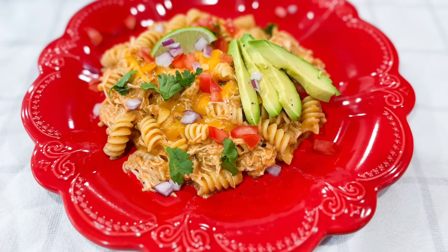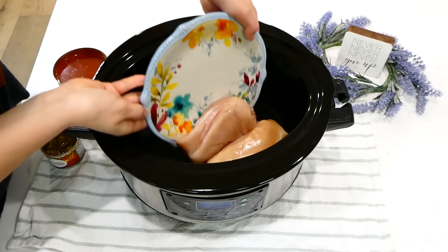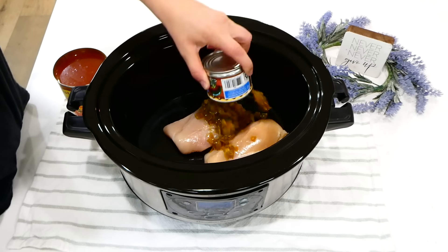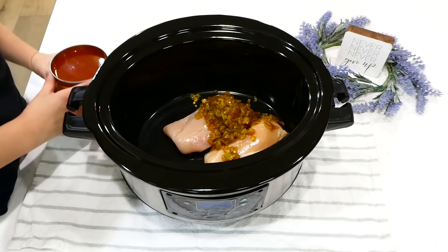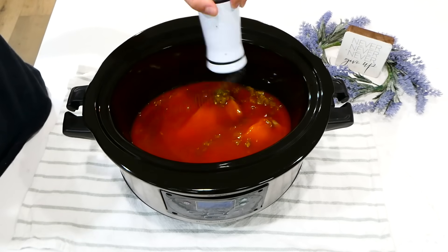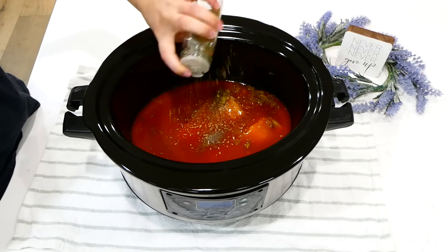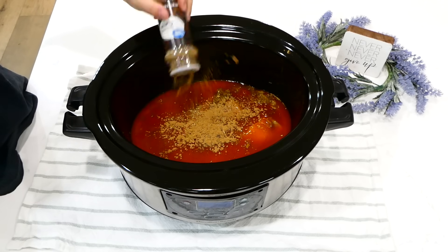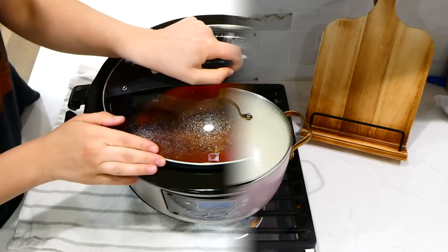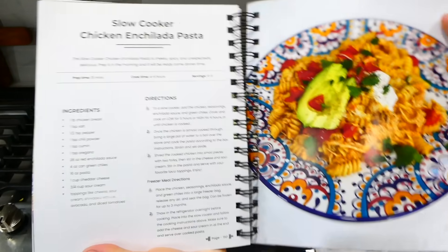This enchilada pasta is one of my all-time favorite slow cooker dinners — it is so phenomenal. Into my slow cooker I added two chicken breasts, a four-ounce can of diced green chilies or jalapeños, 28 ounces of red enchilada sauce, a teaspoon of salt, half a teaspoon of pepper, and a teaspoon each of oregano, cumin, and chili powder. Cook this on low for six to seven hours. This recipe is also on page 150 in my cookbook.